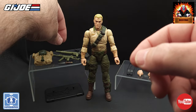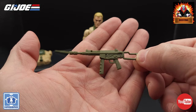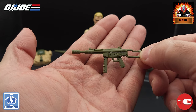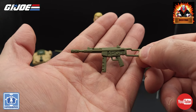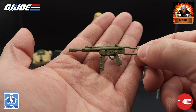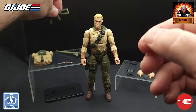And then we get into his rifles. We have the assault rifle — an exact replica of the original assault rifle that came with Duke in the original version 1 figure. This is just molded in olive drab green, the same color as the weapon that came with that original version 1, 3 and 3/4 inch figure. That looks really good; I'm glad they gave us that exact replica — definitely have to have that for Duke.